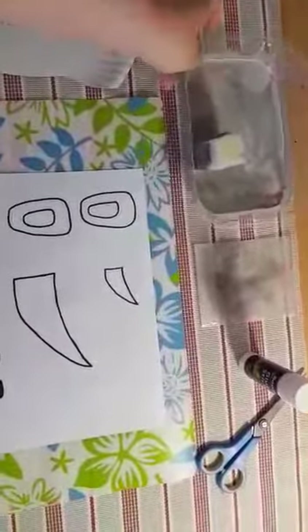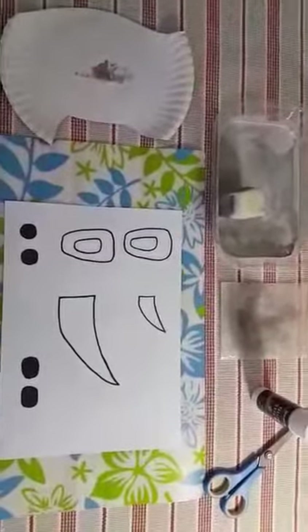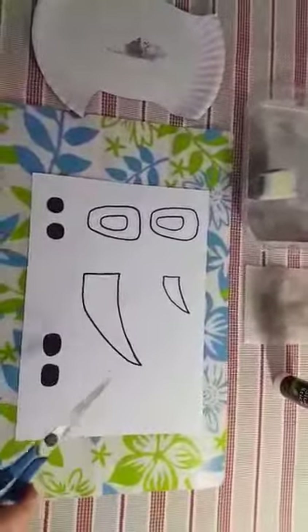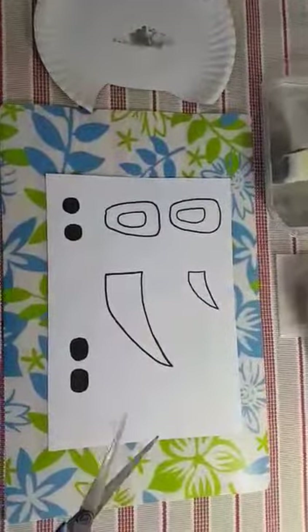You can ask mommy or daddy or brother or sister to help you mix the paint. Then we are going to start off with cutting out our rhino pieces. You'll need a pair of scissors for this and then you're just going to cut.